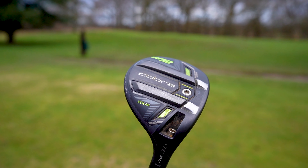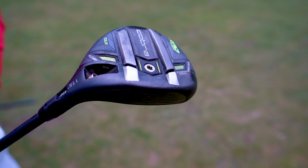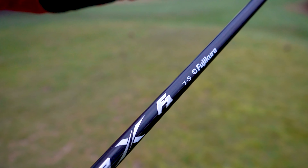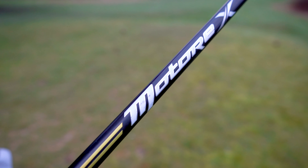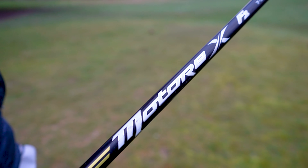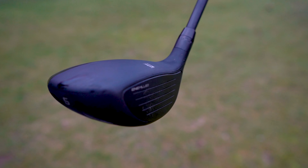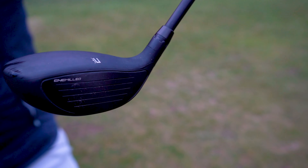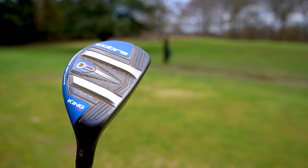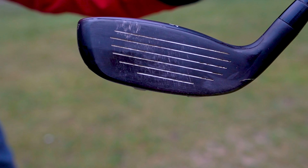First thing: what are the specs of each of my clubs? My Cobra Tor Rad Speed 5-wood is set at standard 17.5 degrees and has a shaft length of 42.75 inches, with a Motor X 7S F1 Fujikura shaft. On my hybrid, I have a 19-degree Cobra King F9, and it's a one-length one — I've done a video about this, I'll link it below. Best club in the world, this one — around 34 inches, because mine is a 7-iron length.